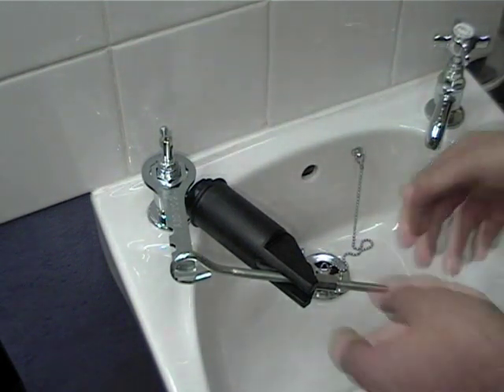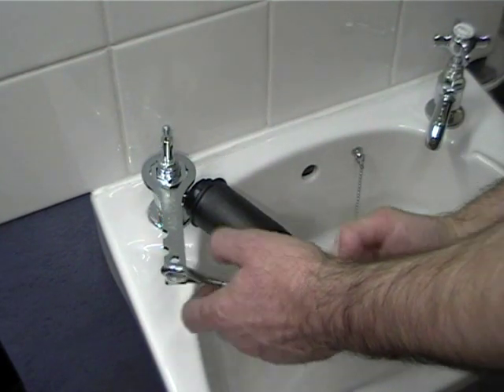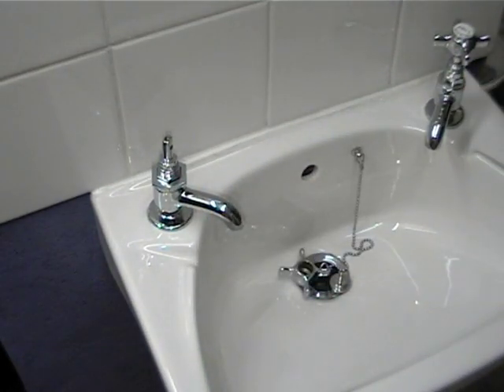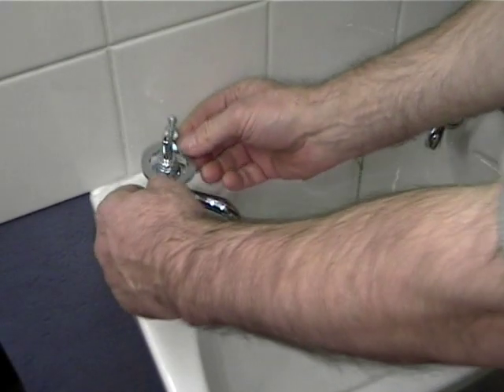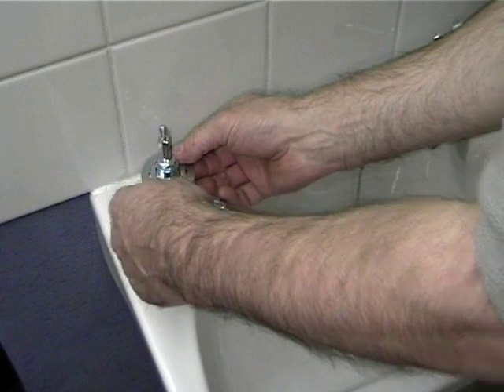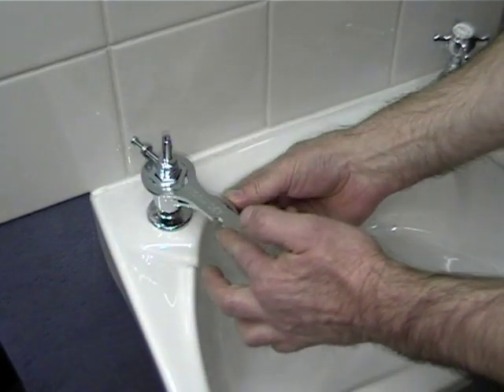Once the seal is well and truly broken, remove the tap splitter and you'll find that the head nut is easy to move — simply remove it with very little pressure.